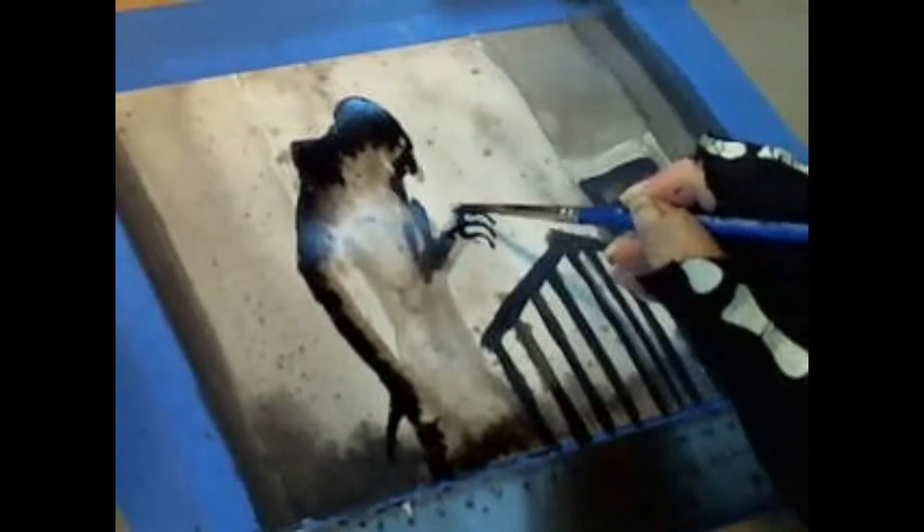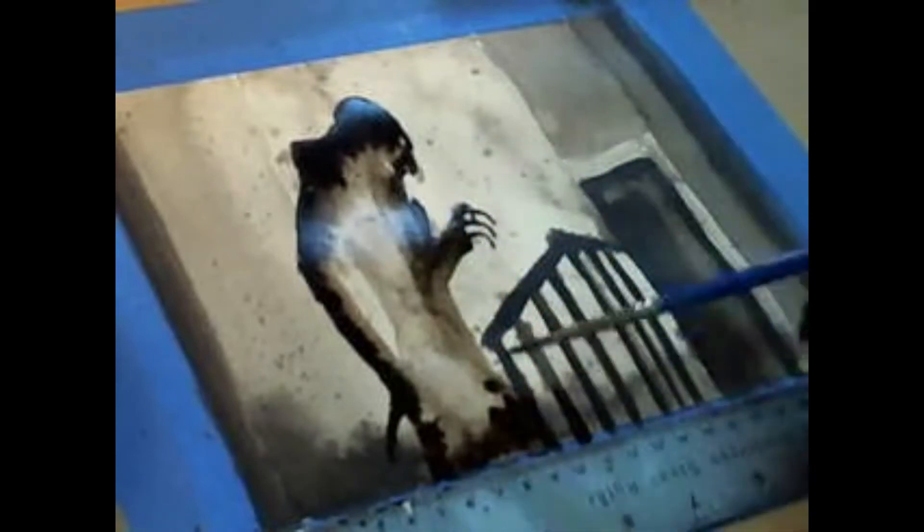I like to tint my water when I'm doing something like this because I can't see clear water. I've seen people's YouTube videos where it's beautiful, completely clear water that you can't even see on camera until they add the ink — but I cannot see that, so I tint my water a little bit.